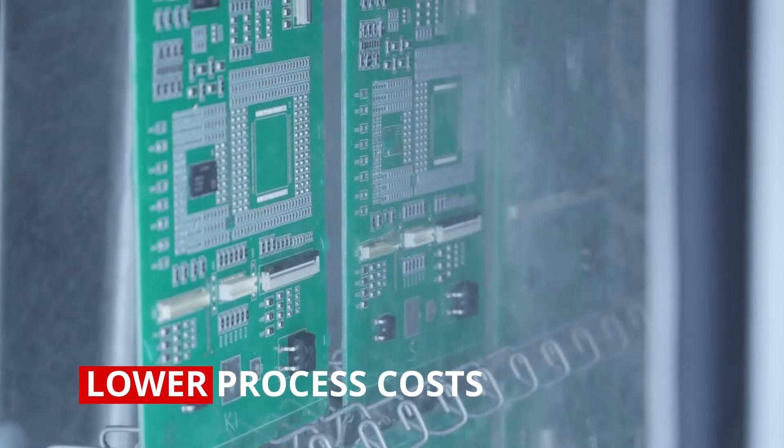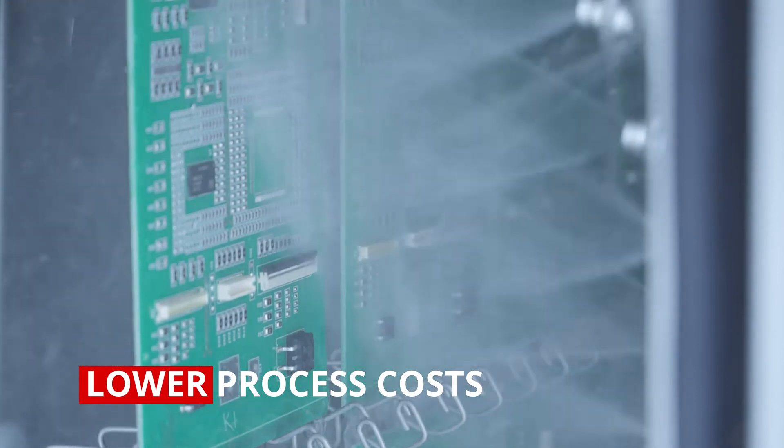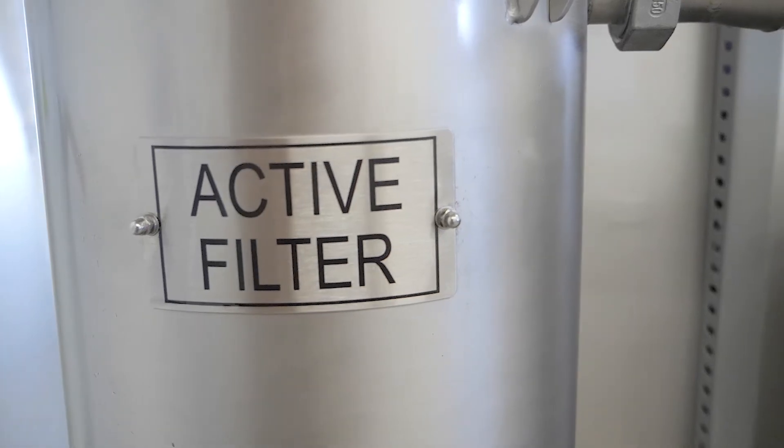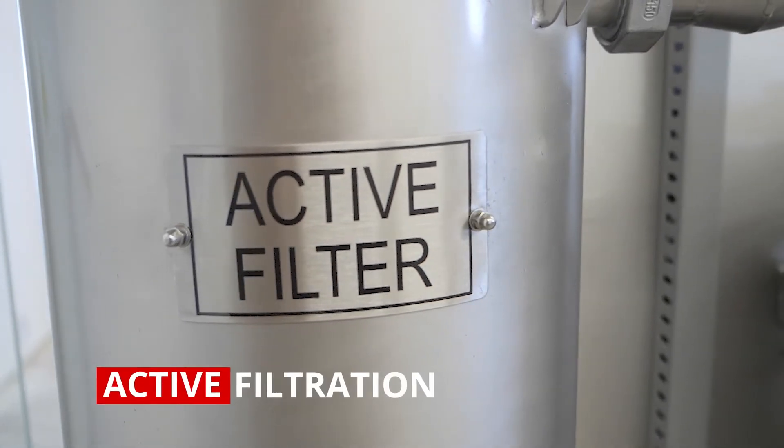One of the optional accessories especially recommended for PCBA cleaning is our unique active filtration system, which uses active carbon and Ionex to maximize the lifetime of your DI water and minimize the conductivity in the process. This feature allows you to achieve laboratory cleaning results.